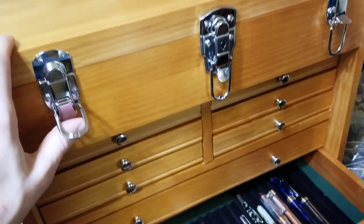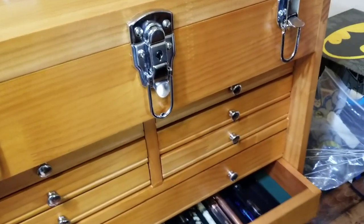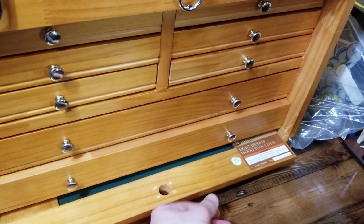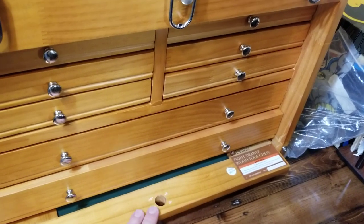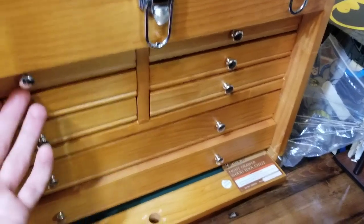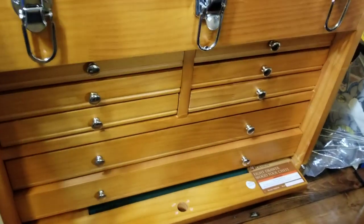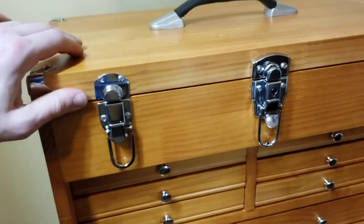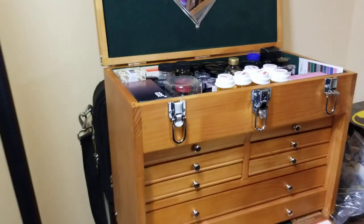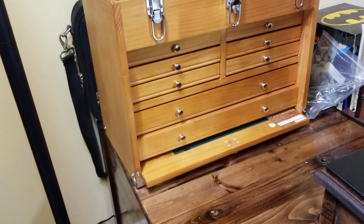I'm able to close this up so normally when I'm not using it I just keep it closed. I can latch it up and the front cover can come up as well — I actually broke the latch, which is my fault, I need to get that fixed. But I could cover this up and technically take it with me, although it would be kind of heavy.